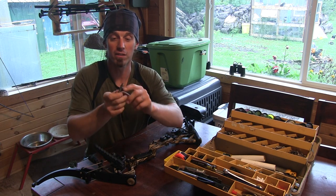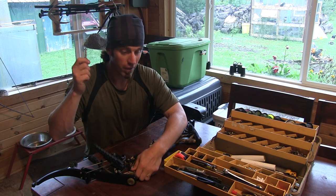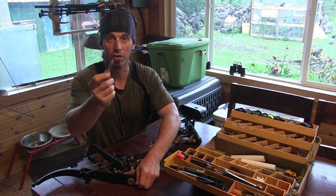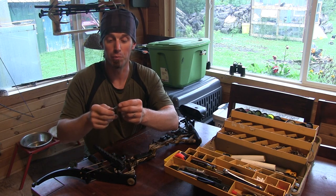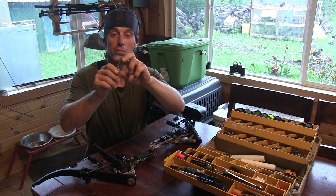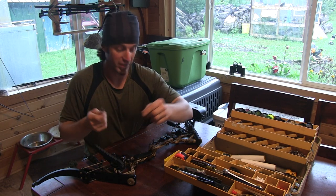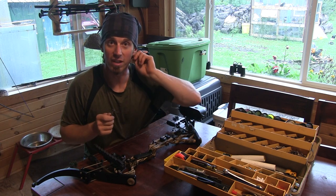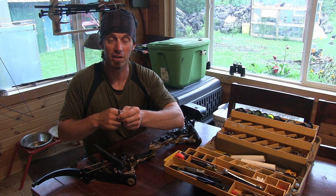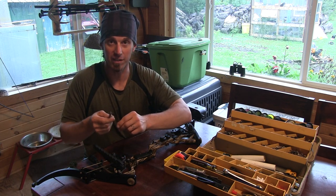With new broadheads - these have a little set screw you can put in to practice with them, but there's no point doing that because it's just like a field point. Keep those set screws out, otherwise the blade can open. I kick each blade out and make sure it shaves hair. Since I'm a cheapskate, I've shot four deer with one Sever - I take the blades out, pound them straight on my vise, sharpen them up, and drag them across leather to polish the edge. They just blow through deer.